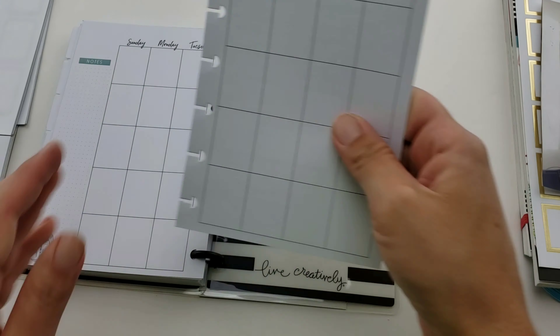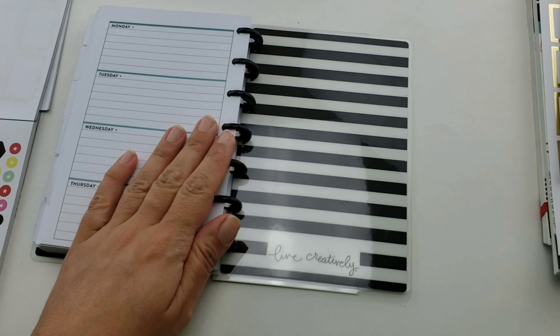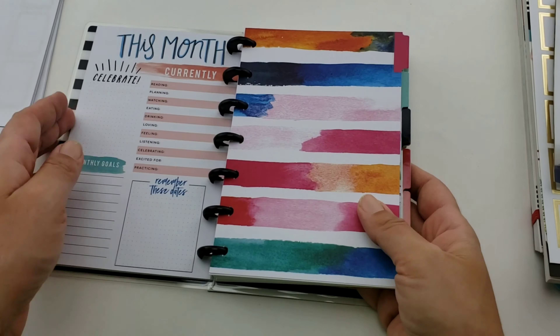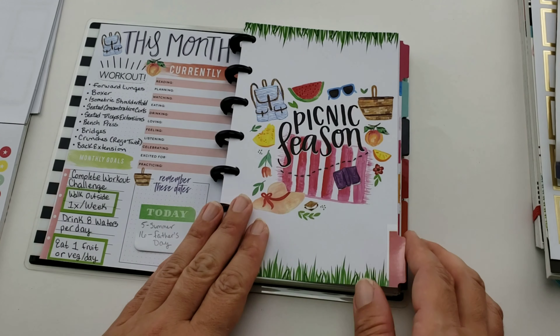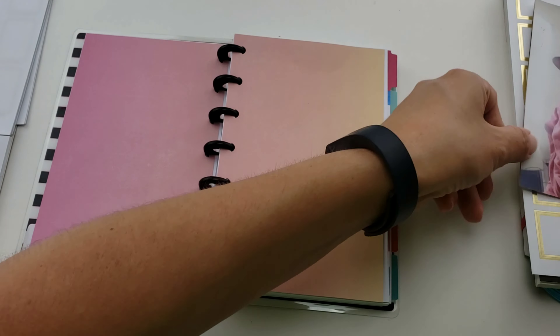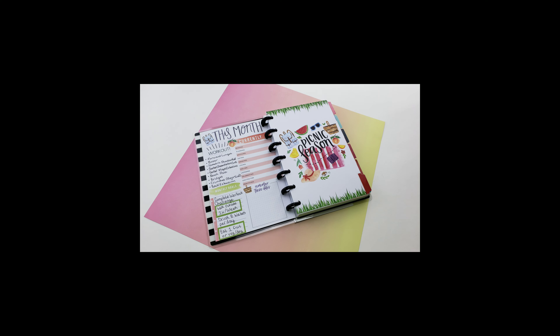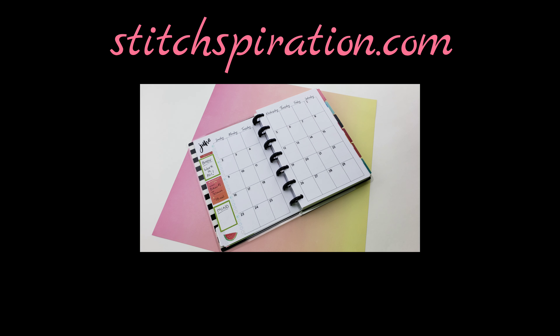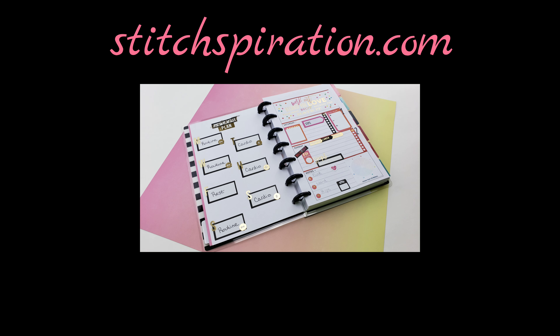There you have it - we're at the end. I love this planner so much I got two of them. Since they're outdated I got a great price - about seven dollars each - and it just shows that it doesn't matter when the planner was made, you can still use it. If you like what you saw, please visit me at stitchpiration.com to see more of what I have to offer. Thank you for watching and happy planning!